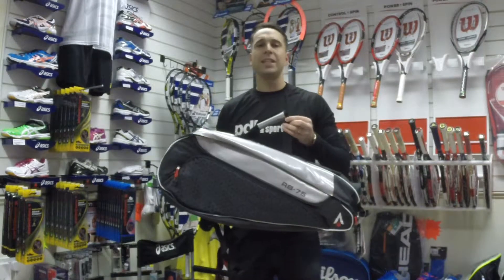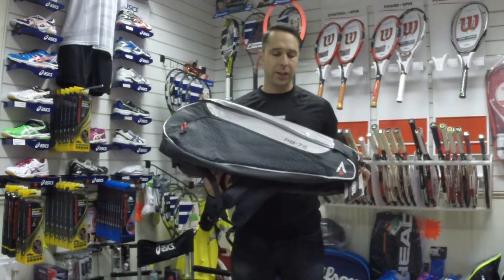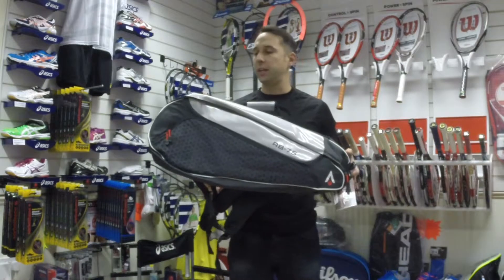Hi, I'm Paul from PDH Sports, leading online racket specialist, and today I'm taking a look at Karakel's RB75 racket bag.